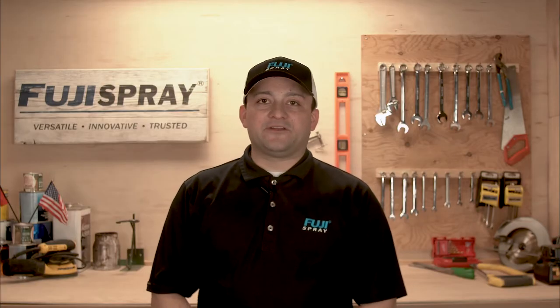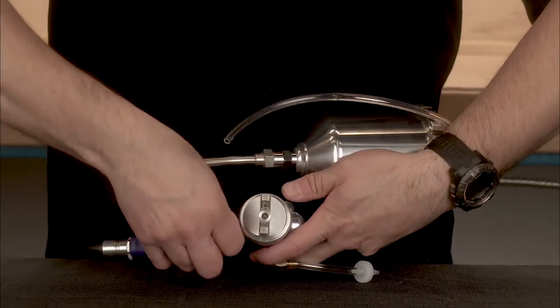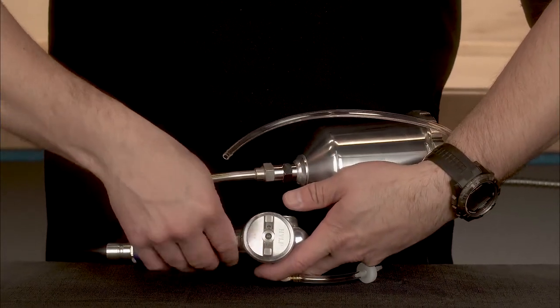Now we're going to revert back to the bottom feed configuration. First, remove the pressure tube from the check valve. Loosen the nut connected to the fluid coupler. Remove the cup assembly and set it to the side.